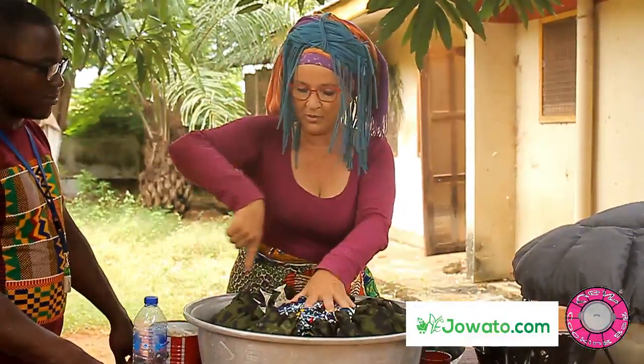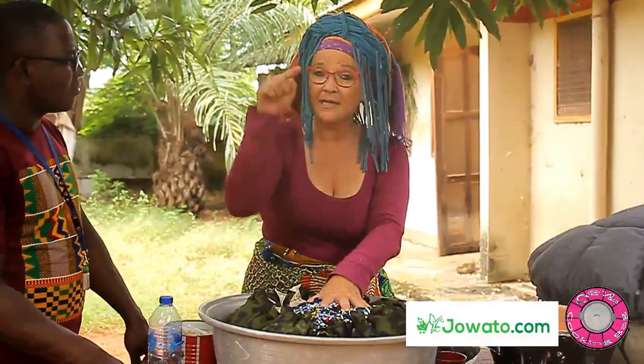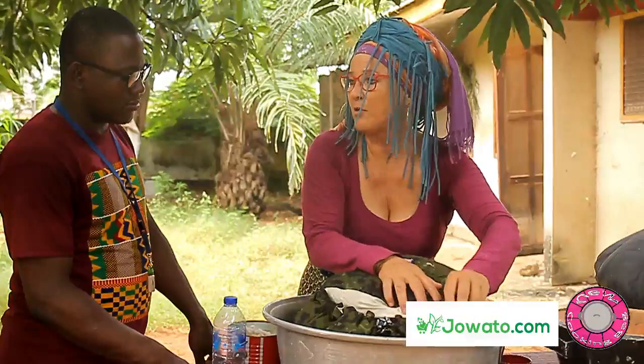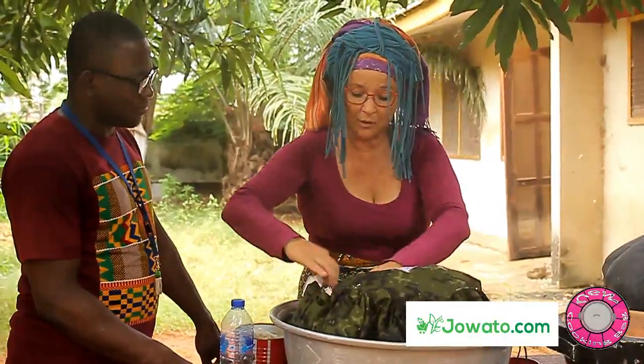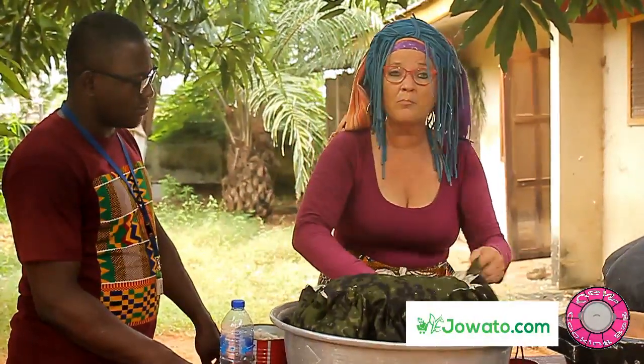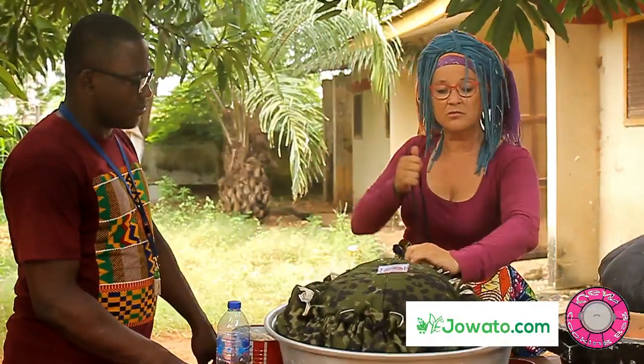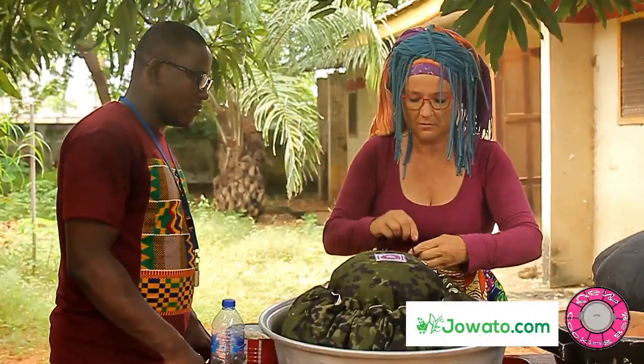Now you can see that the whole pot is surrounded by the kapok. The kapok is insulating, so if the whole pot is surrounded by kapok, the heat cannot come out. The heat cannot escape, so it can cook by its own heat — not using charcoal, gas, firewood, or electricity. Nothing.